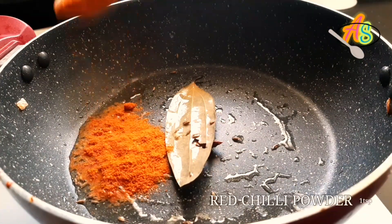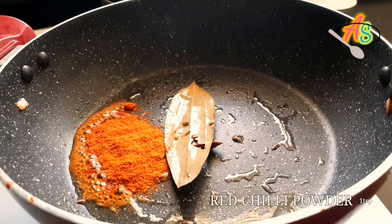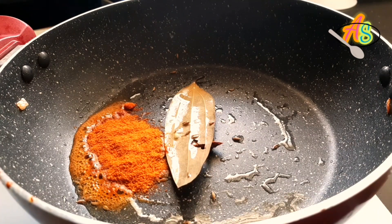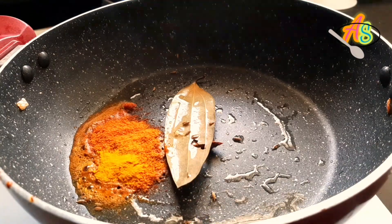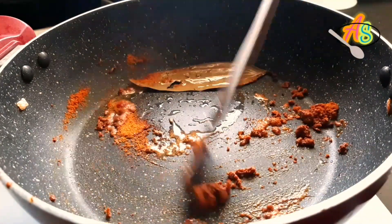Now it's time to add the spice powders. I'm going to add red chili powder of around one teaspoon and one full teaspoon of turmeric powder. Keep the flame on low to ensure the spices do not burn.